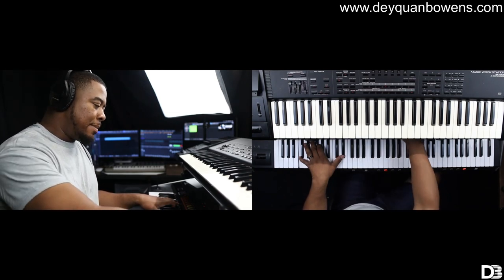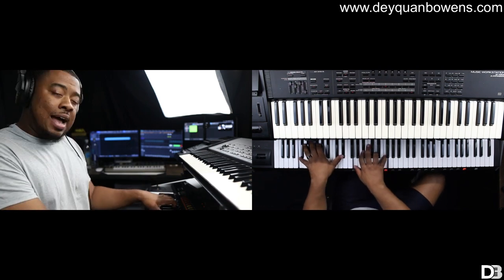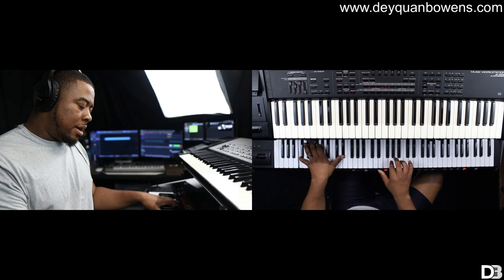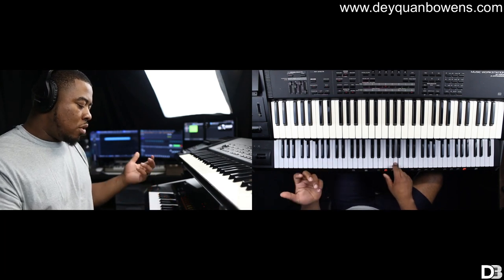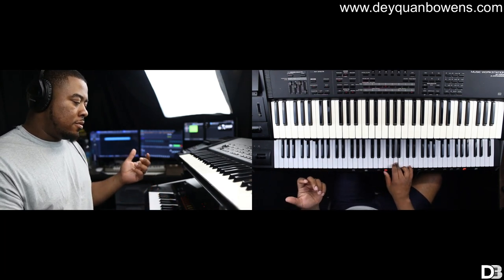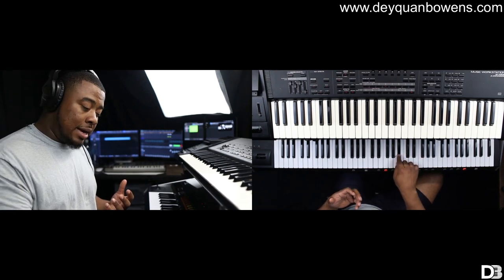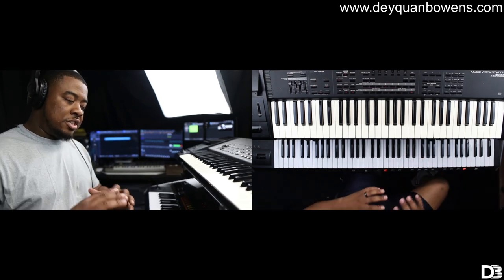Now I'm going to bring that polysynth up and it stands out. I have this all the way up to about A4, and from B-flat and up it's just a string sound.